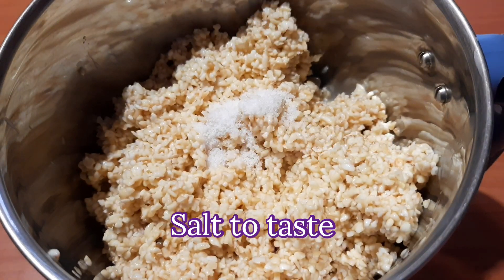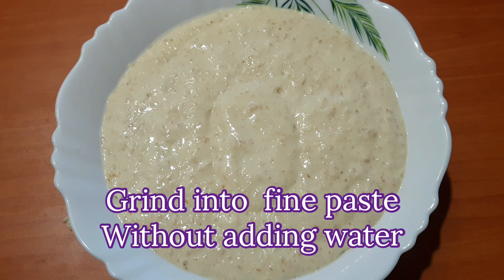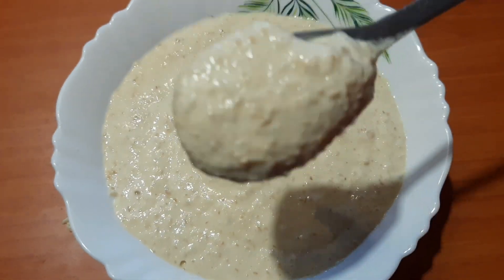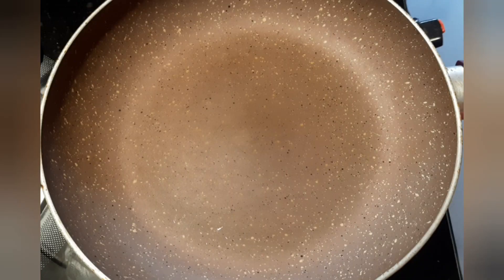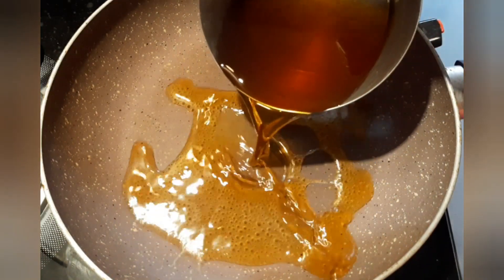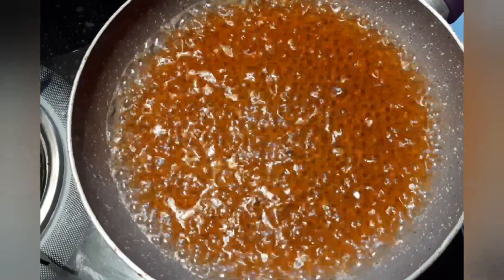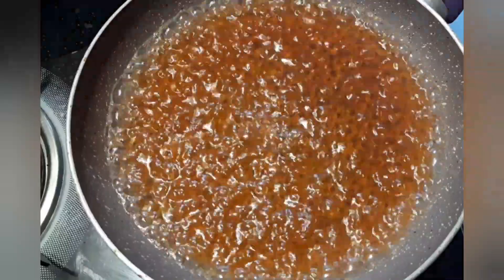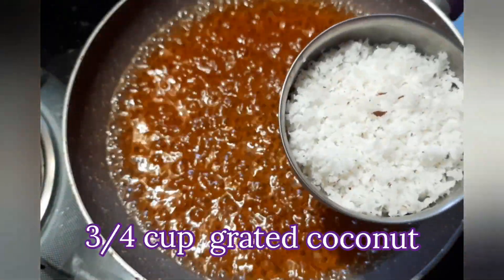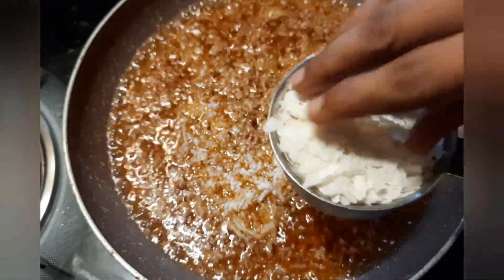I will cut it out. Now let's make this consistency as well. Now let's make the filling here — I am going to make a pan with a small plate. Put the fresh paste on the top.